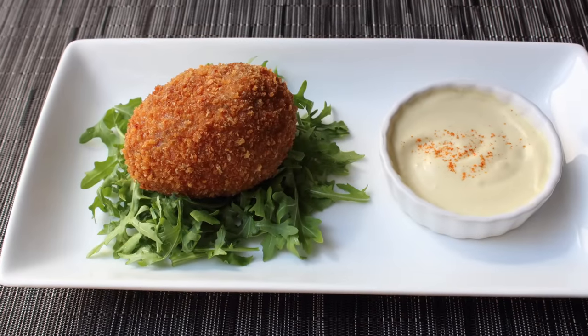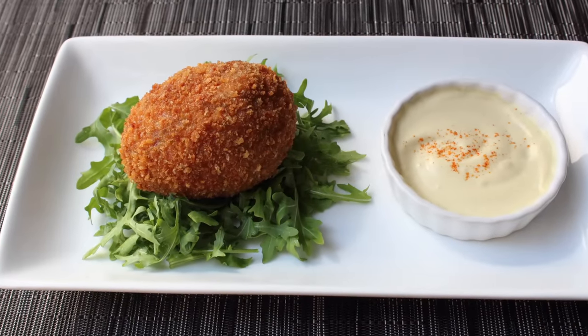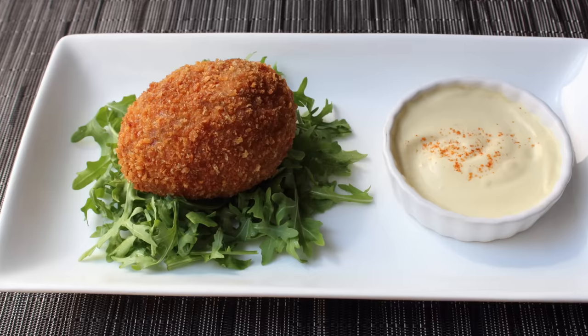And speaking of Easter, if you think rising from a grave's impressive, wait until you taste these. So let's go ahead and get started.